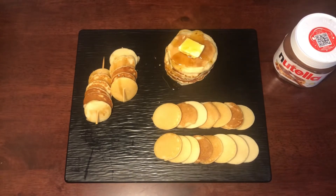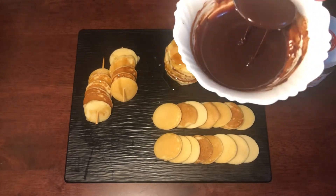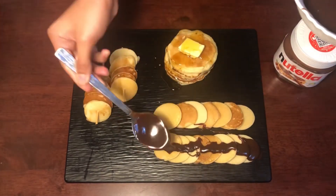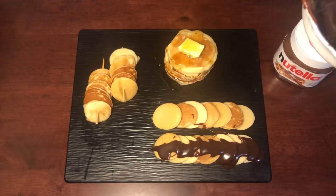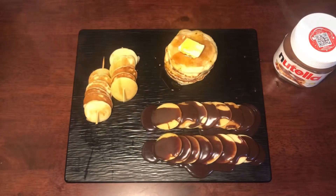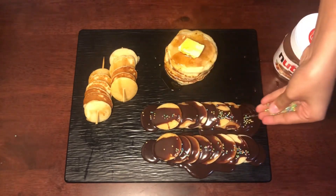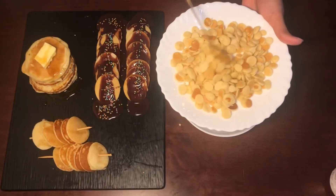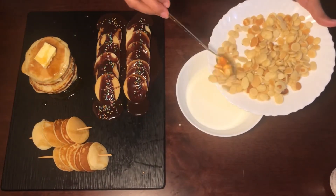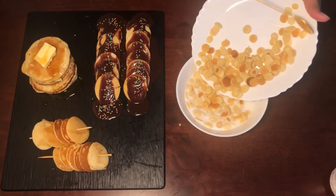Next, let's make a chocolate loaded pancake. We will melt Nutella with butter to make the sauce, then put the pancake in a bowl. We will add some colorful sugar balls and mini pancakes in the bowl — this is the cereal pancakes.